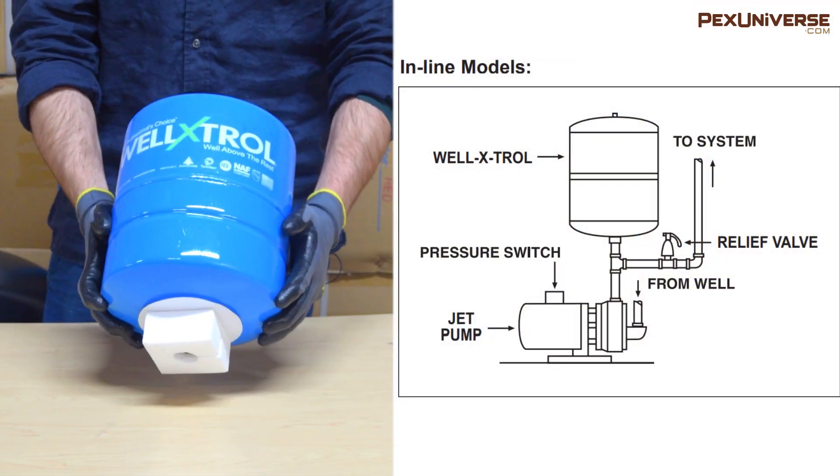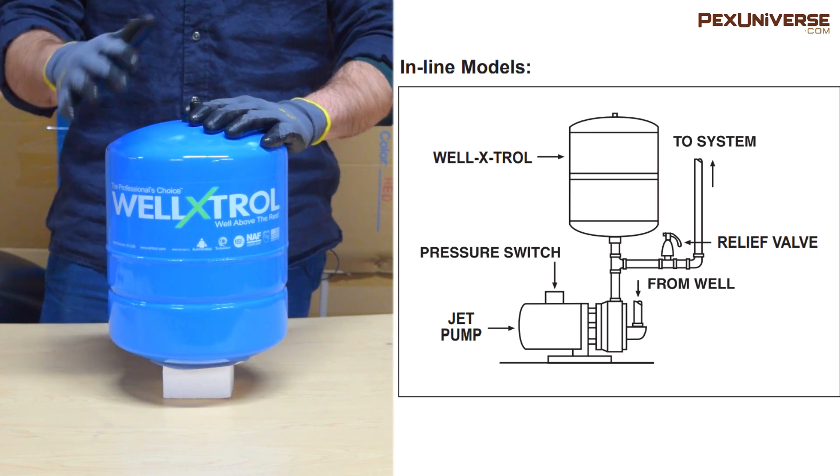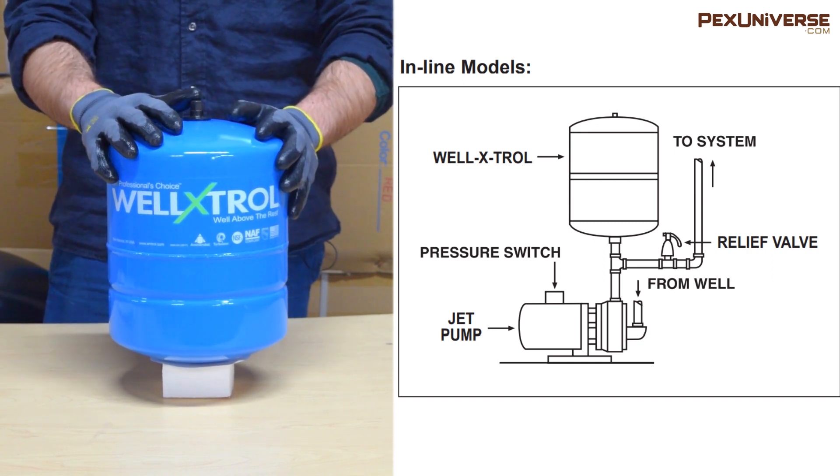This is your standard inline model — this is the smallest size, though it comes in a bunch of bigger sizes. As you can see, the piping configuration is pretty straightforward.